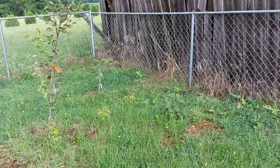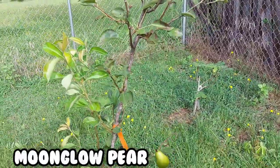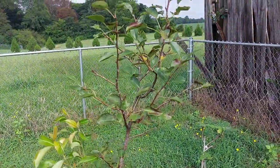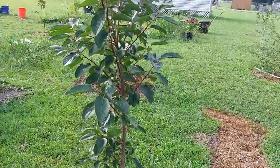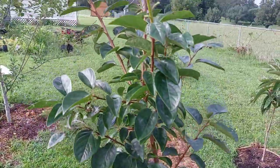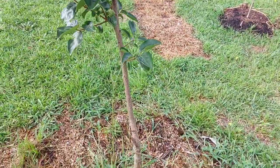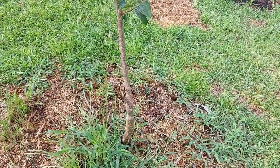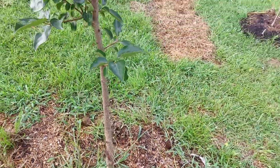This is my newest pear tree, a Moonglow pear — I call this my clearance pear. 14 bucks, best 14 bucks I ever spent. And here's my tiny Hoshia persimmon; it just took off this year. This was affectionately known as my Charlie Brown persimmon tree because it was so skinny for so long, but this year it put on growth and I'm real happy for it.